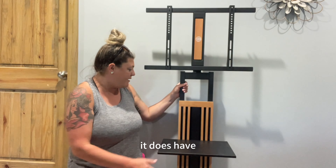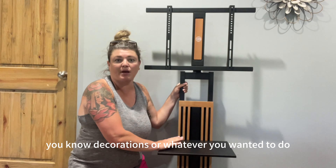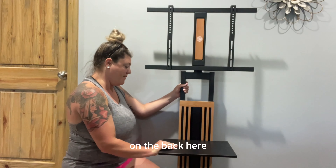It does have this nice table down here that you could put like a DVD player, or if you wanted to put a PlayStation, or just some decorations or whatever you wanted to do, you could do that.